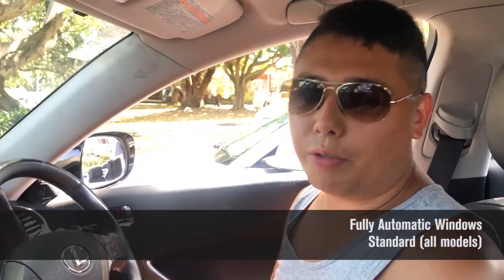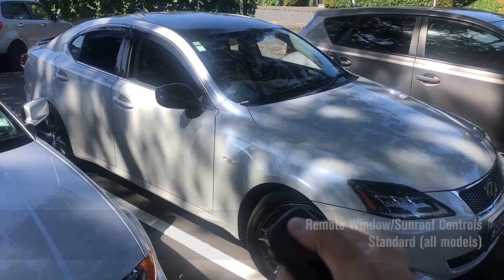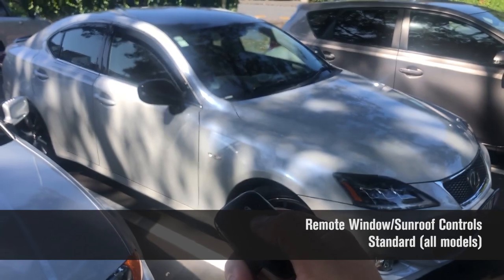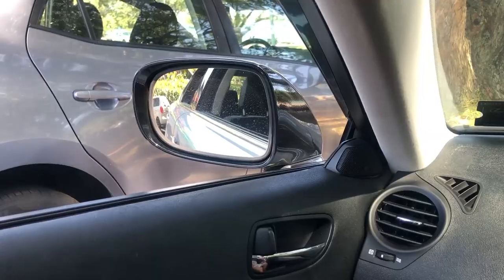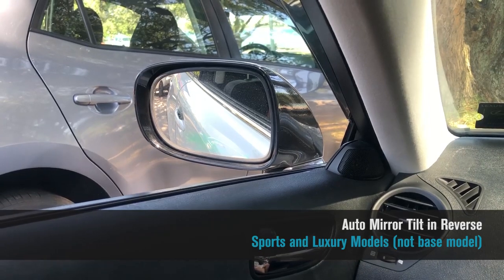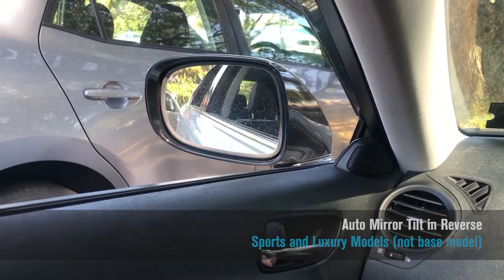All the windows are fully automatic, and from outside the car you can use the key fob to close and open all the windows and the sunroof by holding down the lock and unlock buttons. When you put the car into reverse, the wing mirrors tilt down automatically to assist with parallel parking, and pop back to their original position when you go back into park.